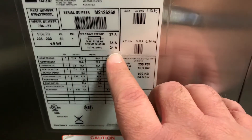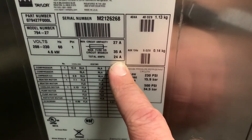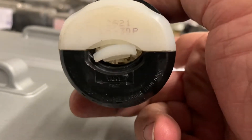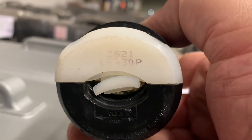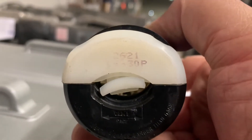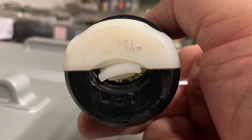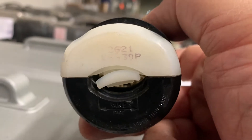We're looking at the left side data label and you can see here the total amp draw is 24 amps. Now there's no such thing as a 24 amp plug, so what we're going to recommend you put on it is a 30 amp plug. This is the L630 — it's a little worn up there but you can see that it's L630 — and also a number used by at least one manufacturer, that manufacturer being Hubbell, which is the 2621 that you can see there.